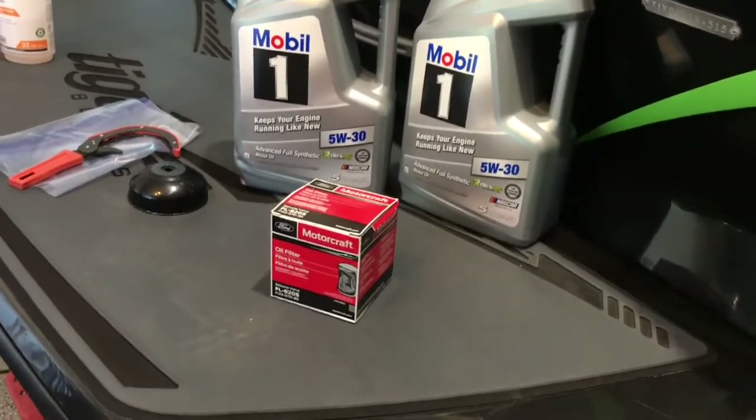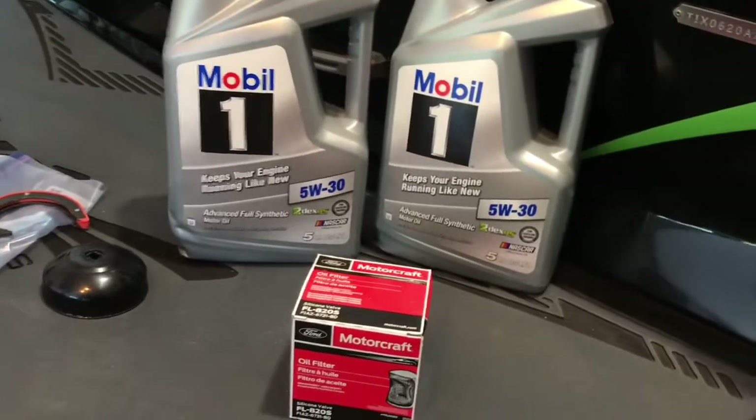All right, we're doing an oil change. This is a 2015 Tige Z3, but it has the Raptor 400.